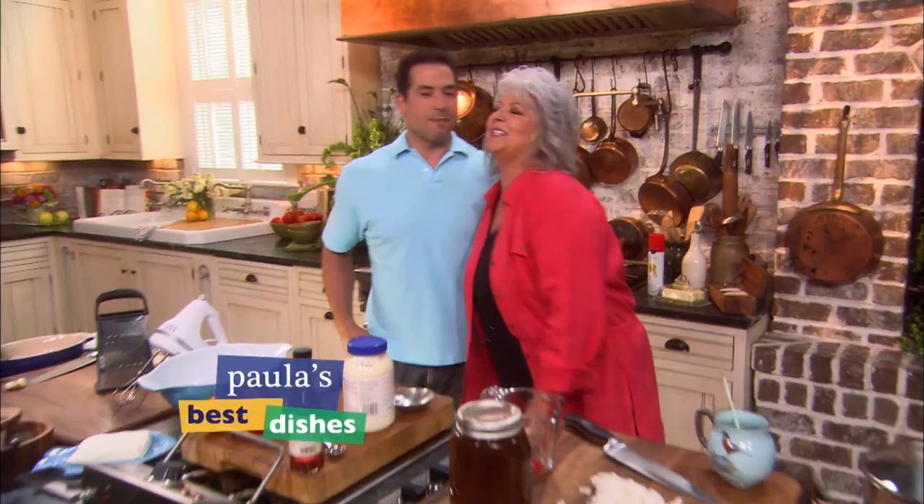Take it easy! Hey, Mama, how you doing? I'm great. How are you doing, son? I'm doing good. Can we do some easy stuff today? Yes, because you know how I like to cook easy.